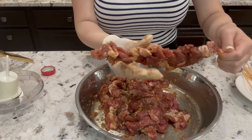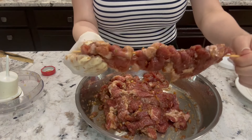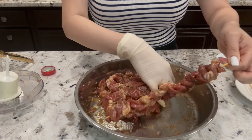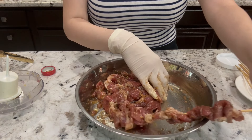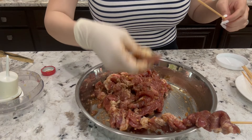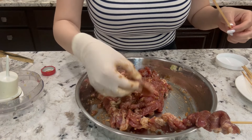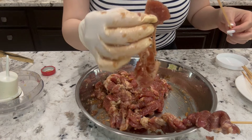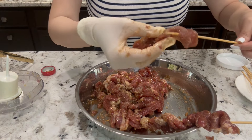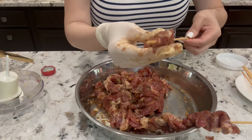You don't want to overfill — just like this. It doesn't matter if the pieces are small; you can always play with it. There you go, that's one. For about one pound of meat, I made eight skewers.